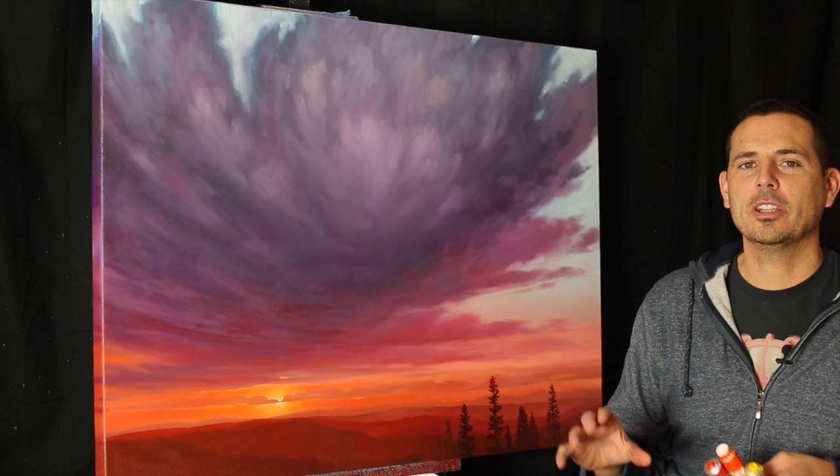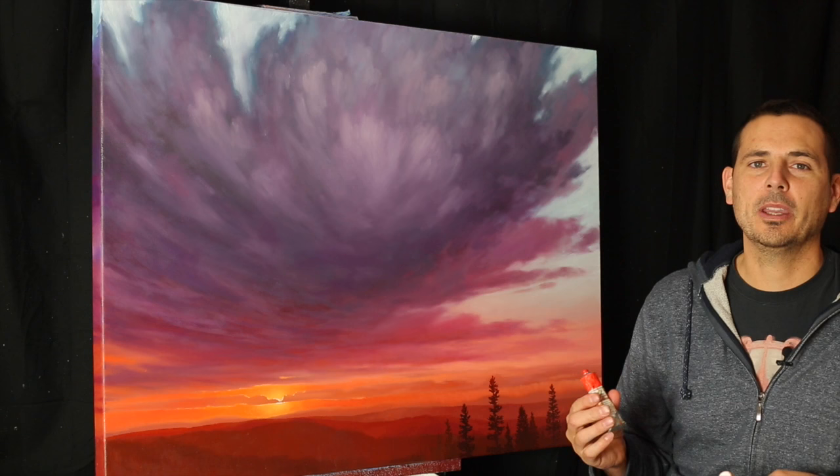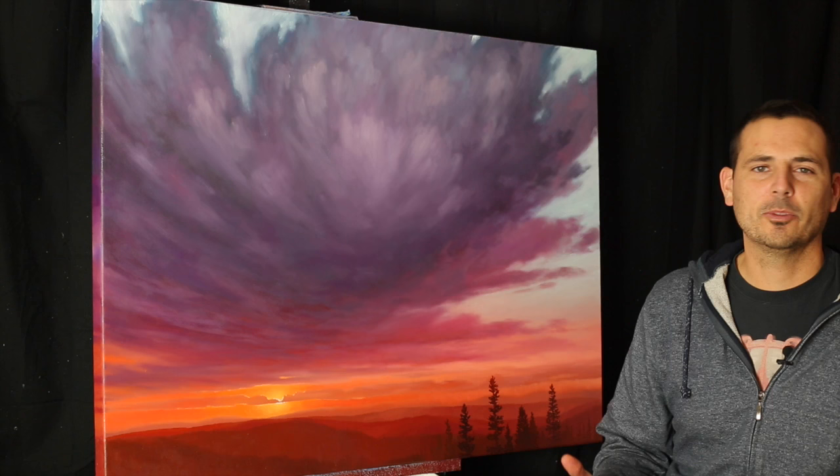It doesn't have to be the top one, but try to get those reds, yellows, and oranges at least in the middle level paints and you'll see a big difference. The more money you spend on the paint, the better it's going to look. When it comes to raw umber, burnt sienna, and those kind of staple grays and even some of your blues, you might not have to spend as much. But if you want to stretch your budget, spend it on reds, oranges, and yellows for your sunsets — you'll notice a big difference.